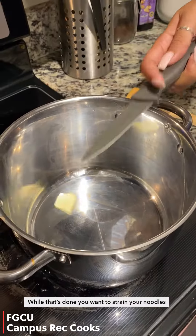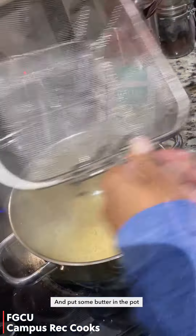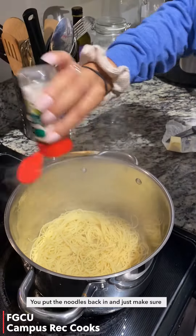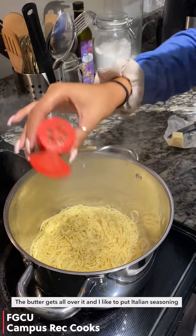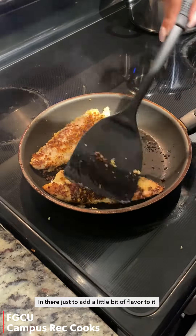While that's done you want to strain your noodles and put some butter in the pot. Put the noodles back in and make sure the butter gets all over them. I like to put Italian seasoning in there just to add a little bit of flavor.